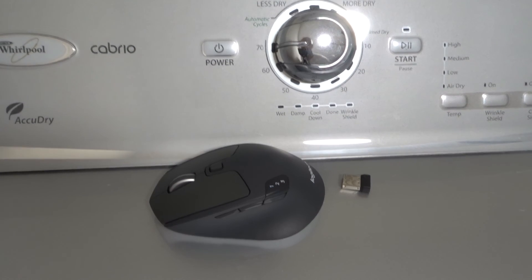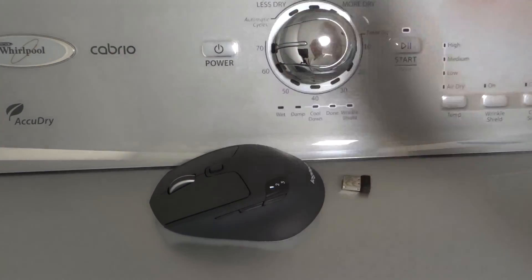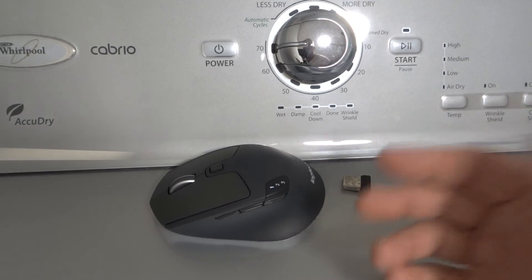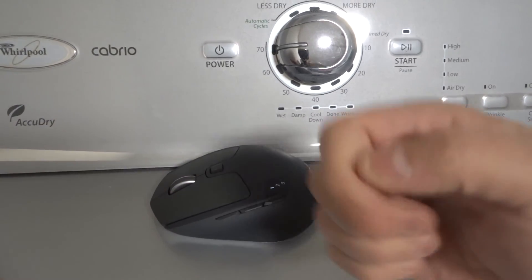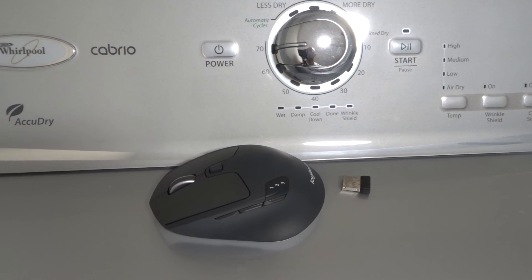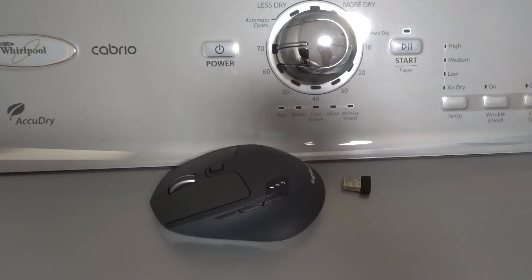And that's basically it. I tried to keep the video short and sweet and hopefully you liked it. If you enjoyed this video tutorial with these easy steps for fixing your Logitech mouse, please be sure to give it a thumbs up, let me know what you think down below in the comments, and subscribe for more great videos just like this one. Thanks for watching.